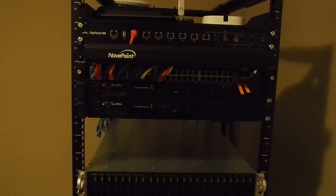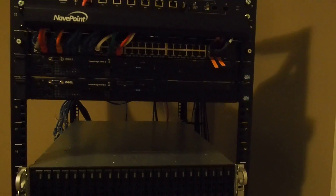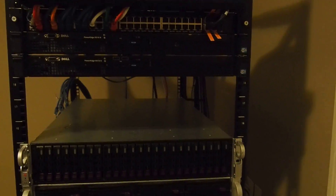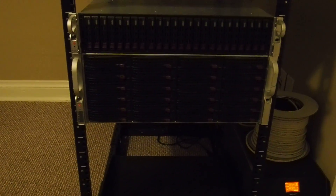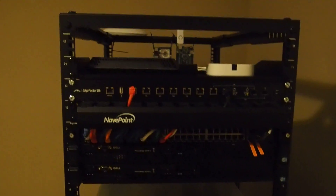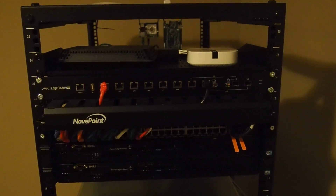Above that is my Dell switch. I've drawn a blank on the model, but it's a 48-port gigabit switch with four SFP+ ports that have 10-gig connectivity to those two main servers. Above the switch is a cable management bar, and above that is my Ubiquiti EdgeRouter Pro.